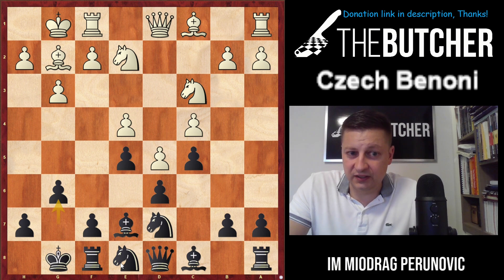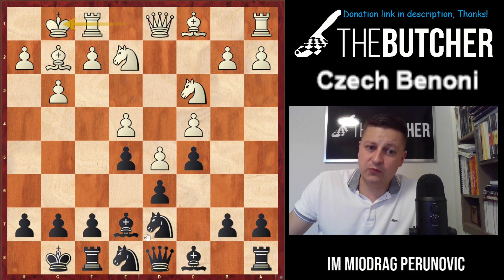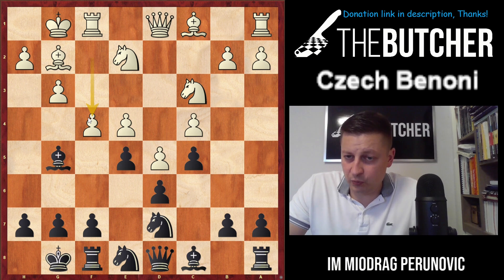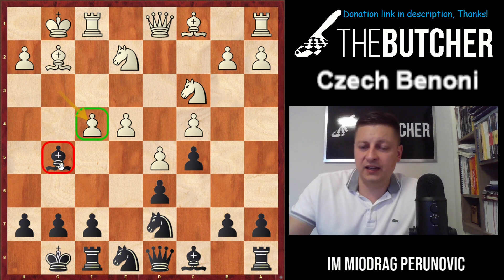Usually, if they go with bishop e2 or bishop d3 and give you the option of playing bishop g5 to swap off the dark-square bishops, you should never miss that chance. Here, unfortunately, we can't play bishop g5 because they will always respond with f4 — reminiscent of a reversed King's Indian. When we take, they recapture by pawn, our bishop wastes a tempo, and they build a strong center and kill us with space on the kingside.